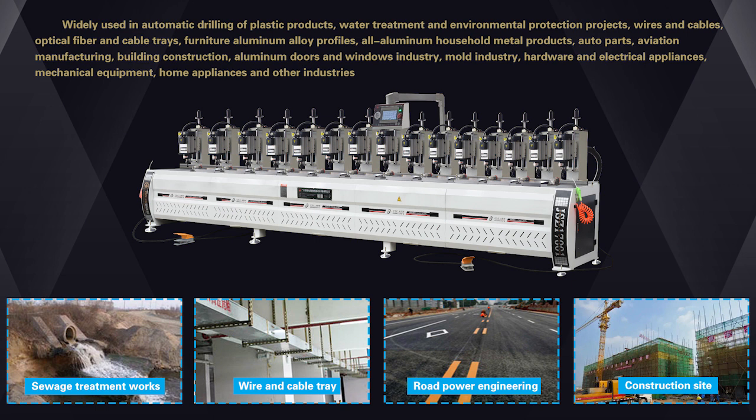More widely used in automatic drilling of plastic products, water treatment, and environmental protection projects. Wires and cables, optical fiber and cable trays, furniture, aluminum alloy profiles, all-aluminum household metal products, auto parts, aviation manufacturing, and building construction.